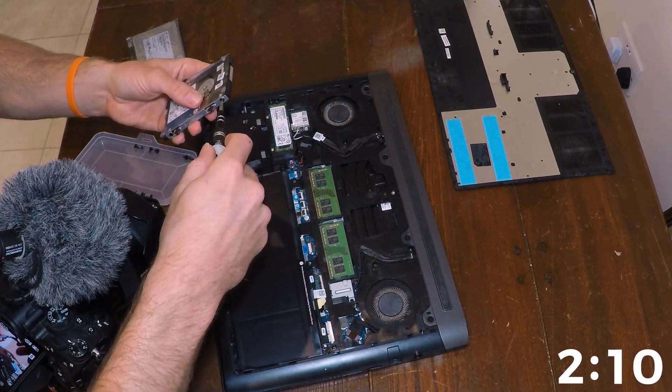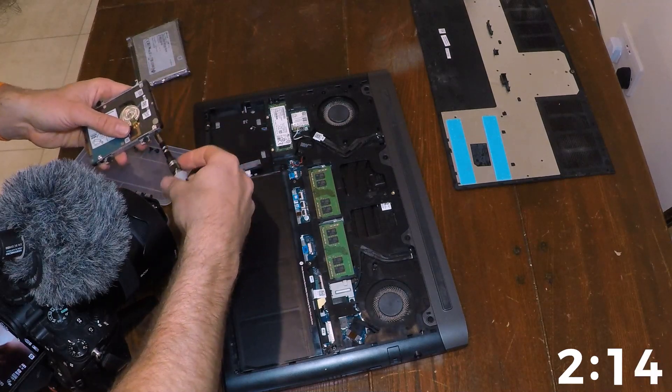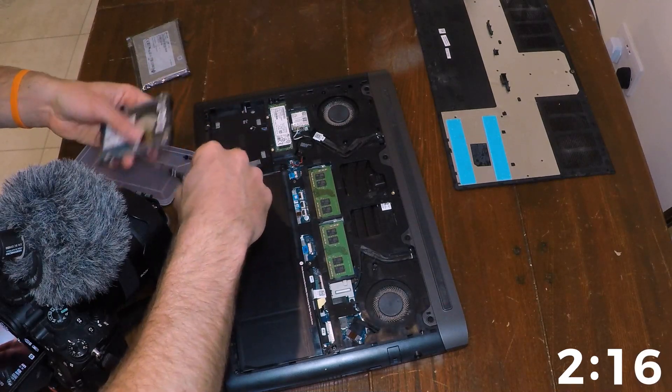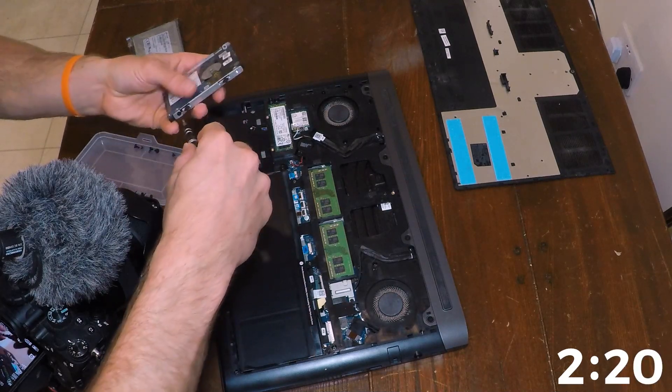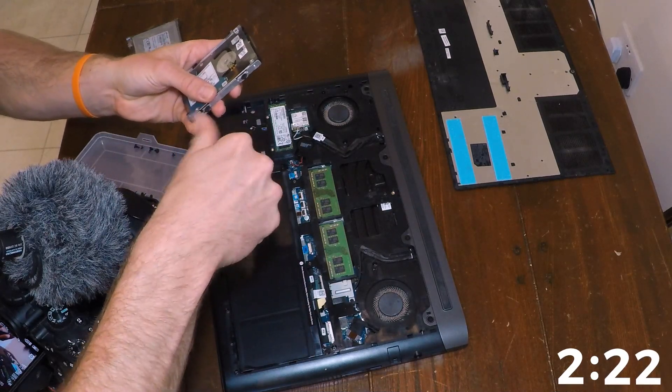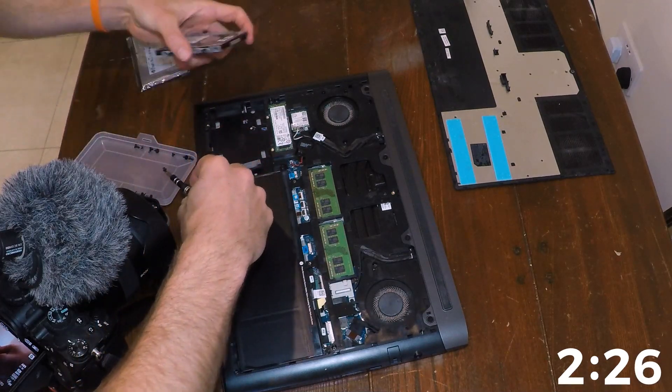There's two. Three. The magnets aren't doing me such a good favour. There we go — and that is the caddy.